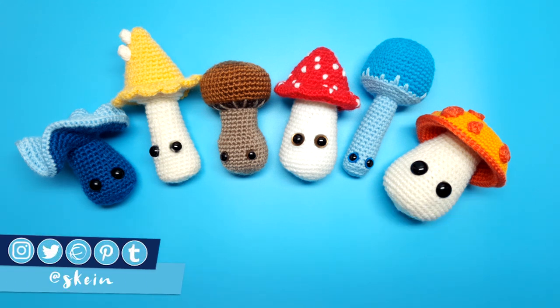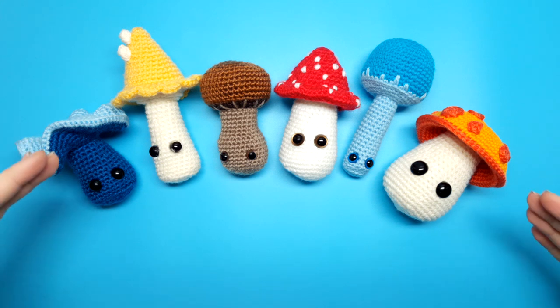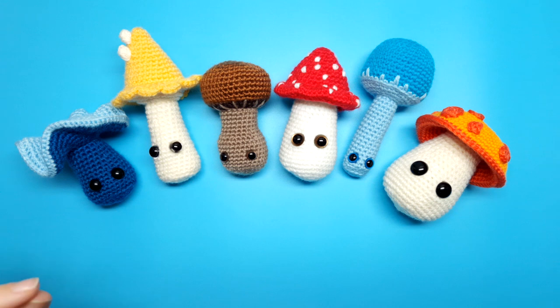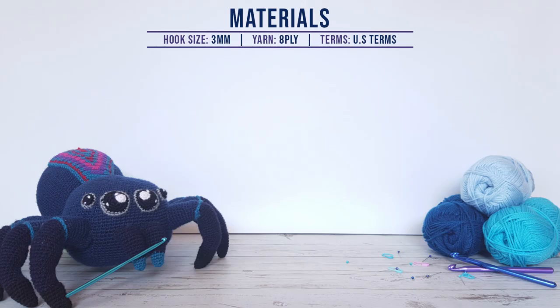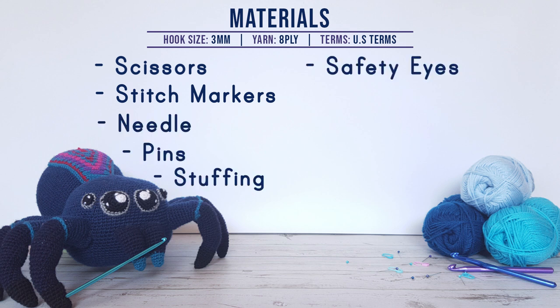What we're going to do today is the first part of the video. I've called these mix and match mushrooms because we're going to be crocheting all of the tops and then all of the bottoms separately in another video, and you can mix and match as you like. So today we're going to be covering the tops. To make these patterns you're going to need a three millimeter hook, scissors, stitch markers, a needle, pins, stuffing, and safety eyes — I'm going to be using both 10mm and 12mm — as well as 8 ply yarn in colors of your choice.